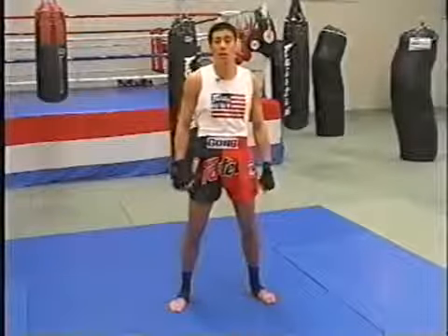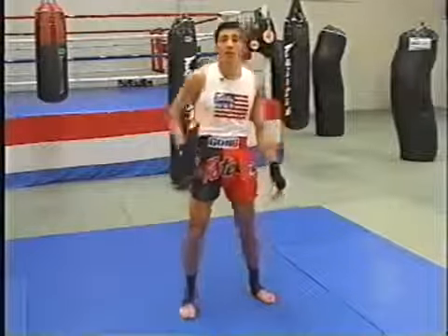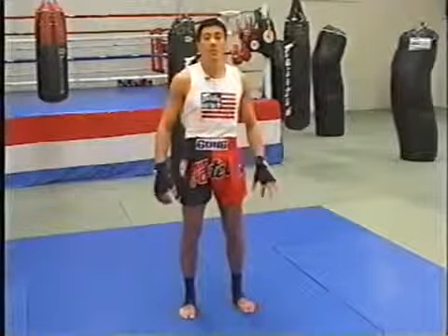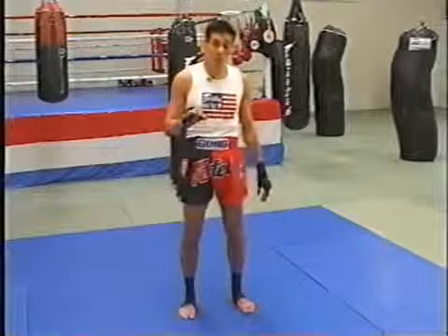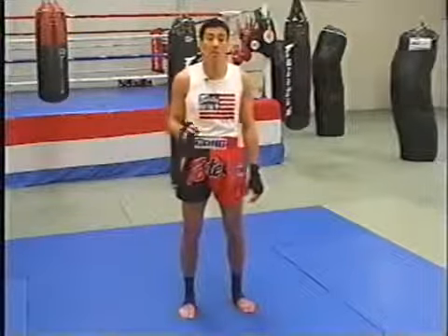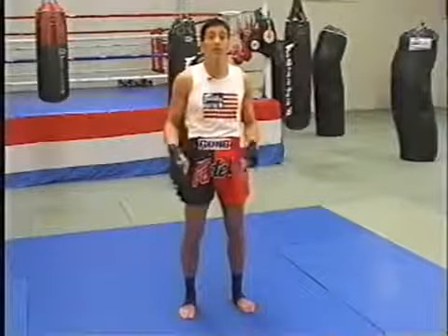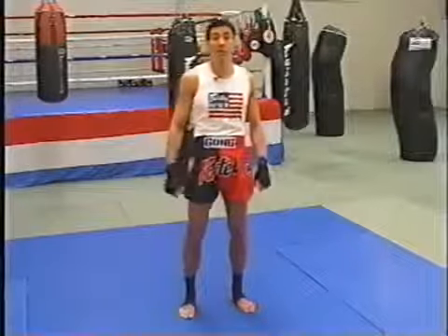Now we're going to work on some of the basics getting started. First of all, let's work on our body position. Keep your body nice and relaxed. Before you get going, I want to remind you, always take the time to warm up. At Fairtex we take a philosophy of warming up to prevent injuries. We do a lot of shadow boxing, a lot of jumping rope, even 20-minute jogs before we get going.